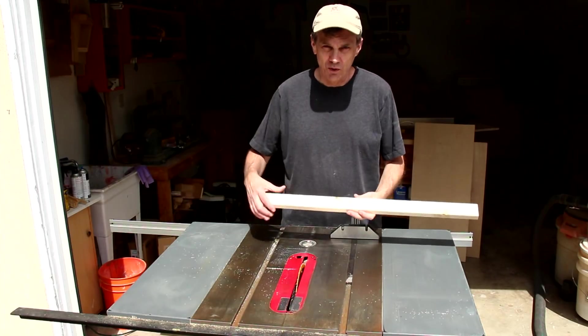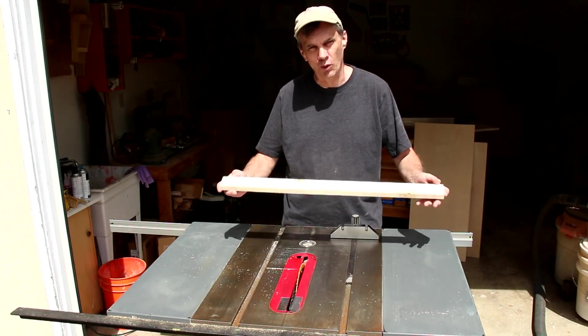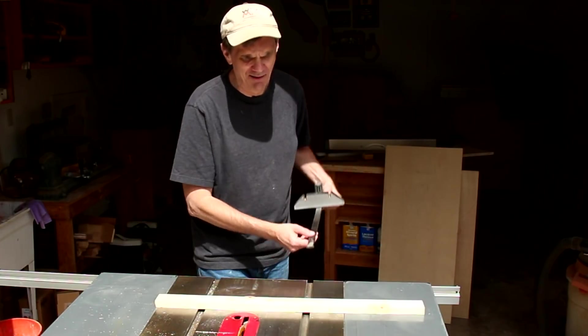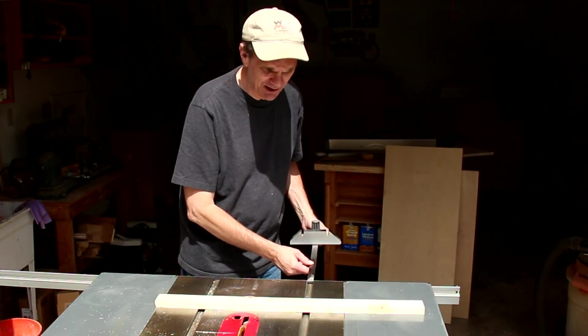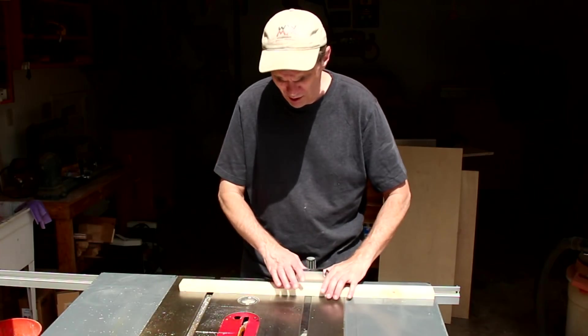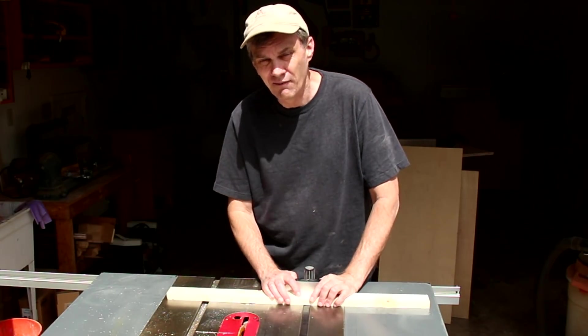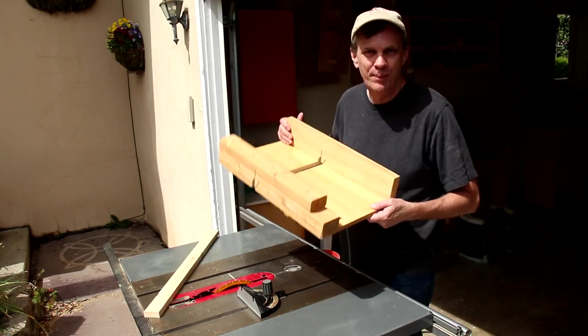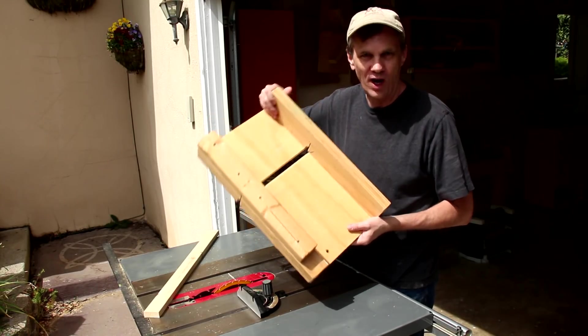Cross cuts, or cuts that go across the grain on a board, can be difficult to make on a table saw. Most table saws have a miter gauge that you can put the board on and hold it. A lot of times that's not very accurate and it's really hard to set up repeated cuts. A better, more accurate solution is a cross-cut sled.